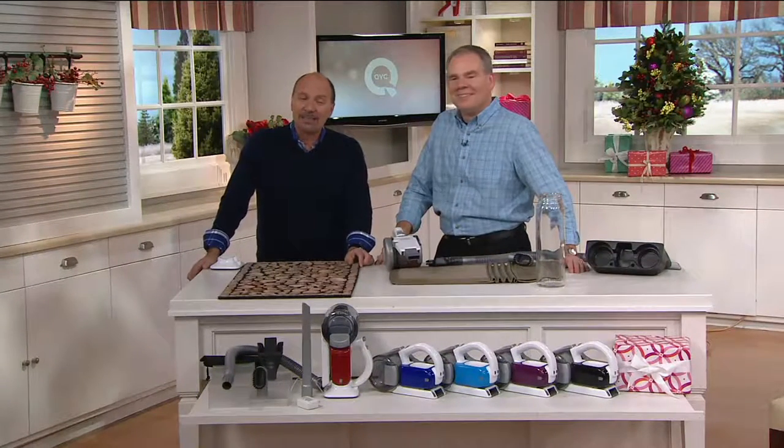Get ready — Jill's up with our outstanding today's special value. That's right, Dan. Super excited to talk to you about this because this is the first time.